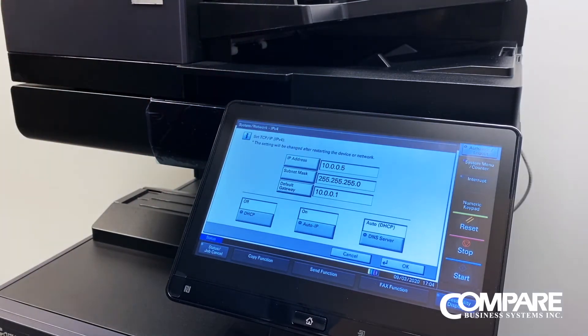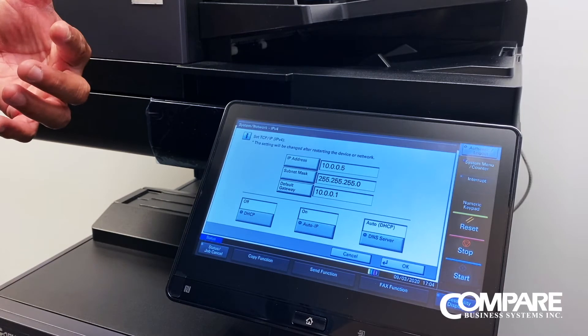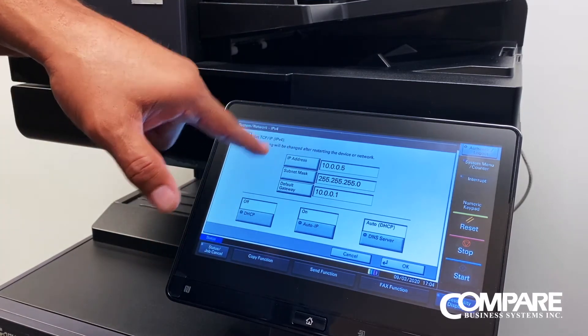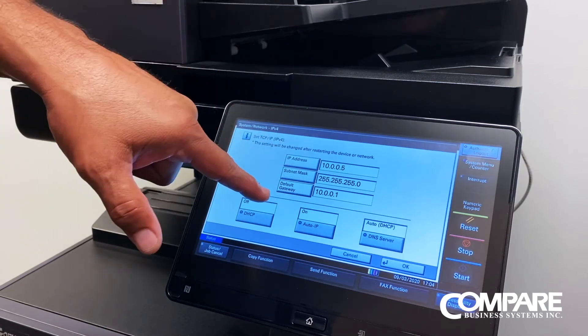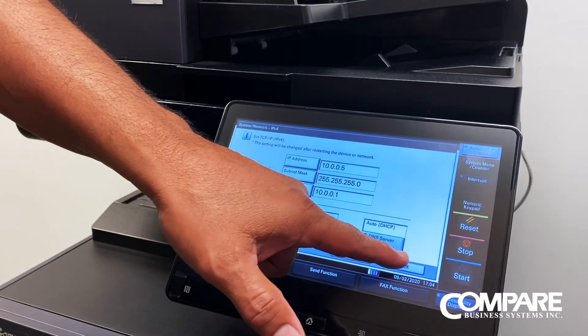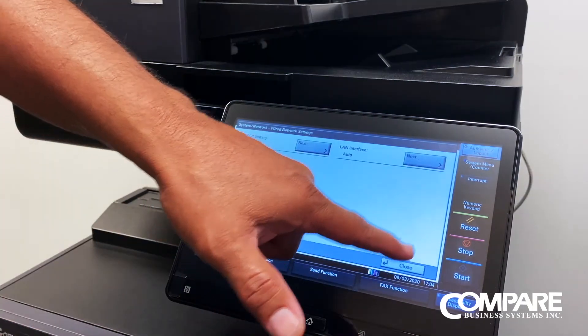Once we know what our new IP scheme is, we just change the IP address accordingly, along with the subnet and the gateway. Once we put all that in, we just hit the OK button and close everything out.